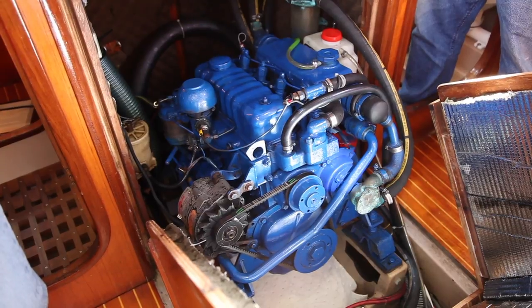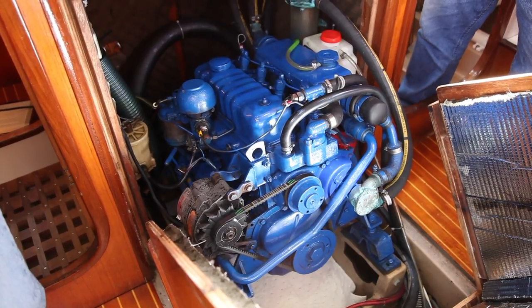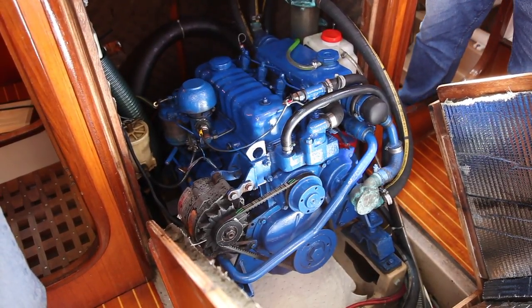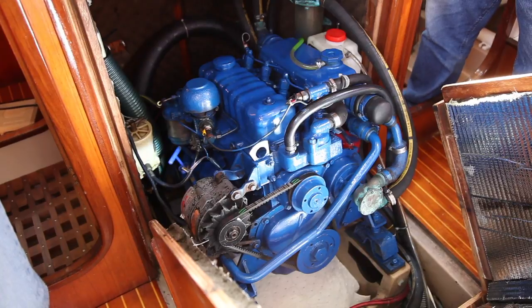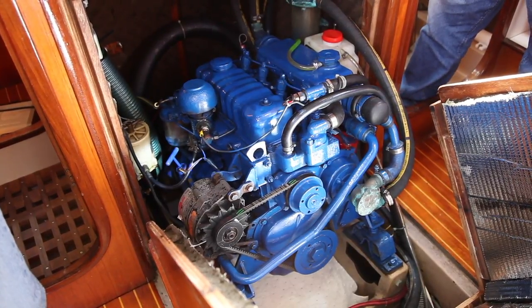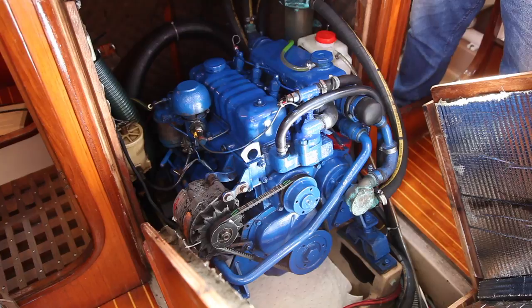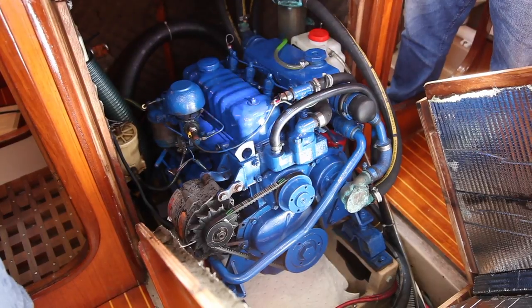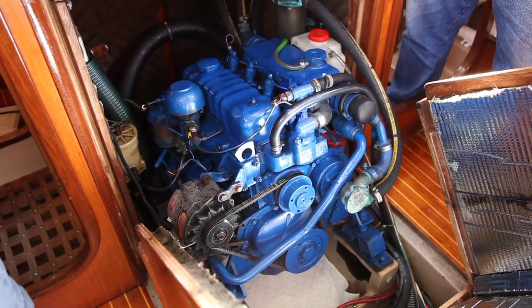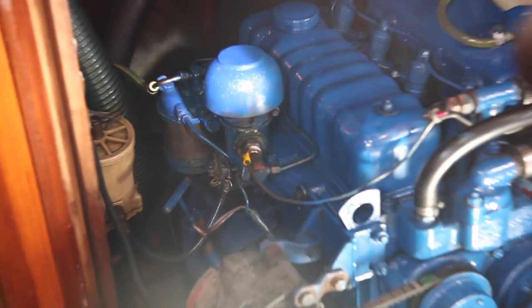For maintenance: every 100 engine hours, change the oil, change the oil filter, and change the primary fuel filter. Later in class we'll talk about how to physically do that. Every 300 hours — every third oil change — also change the secondary fuel filter, which is back under here, a lot harder to do and a lot more work than changing the primary.